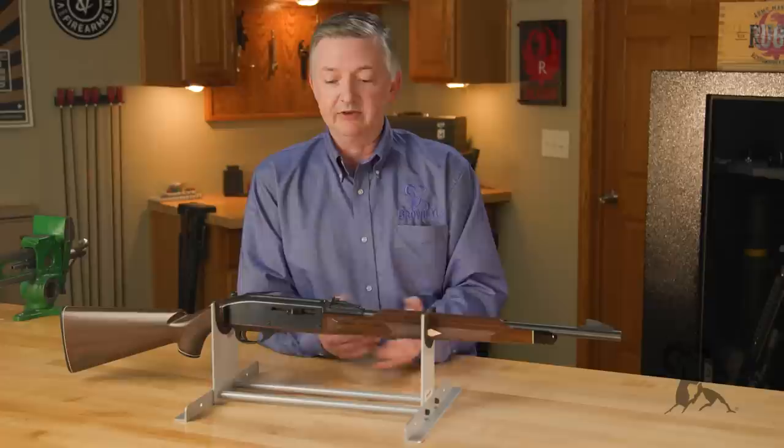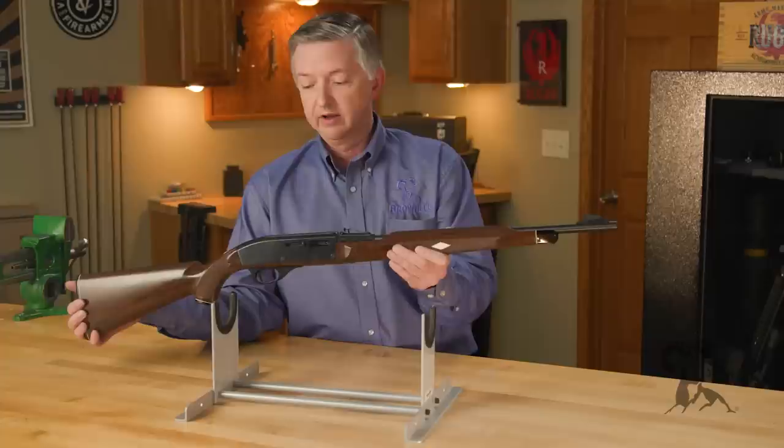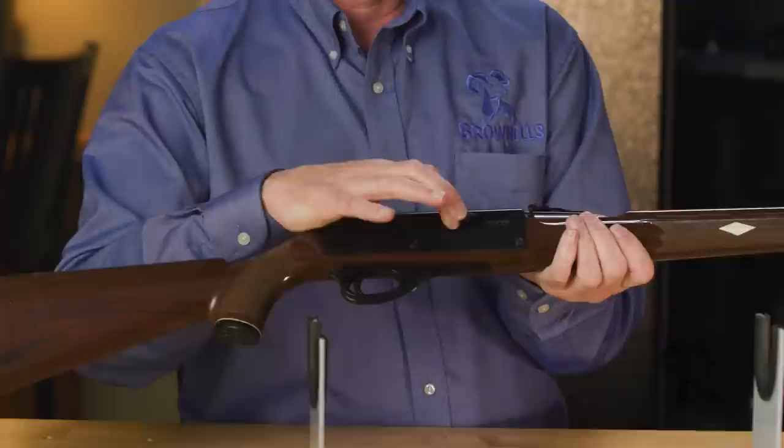In 1958 the Nylon 66 hit the market and stayed in production from 1958 to 1989. This right here is a 1959 — actually May of '59 production — one of the earliest guns.